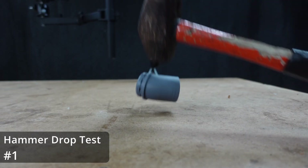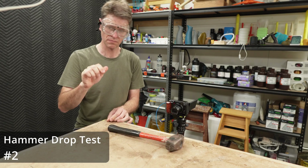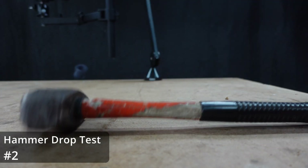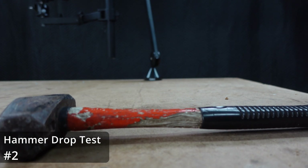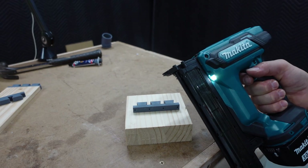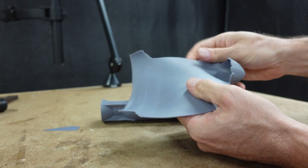That print is made with Nova 3D water washable tough resin — water washable tough resin — and it seems to be handling impact really well. In this video I'm going to test this resin with my standard hammer drop test, the hammer strike test, the vice test, and also a couple of new tests like the nail gun test, the dovetail test, and the thin wall test. So stick around for those.